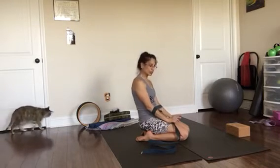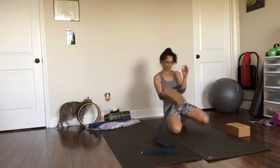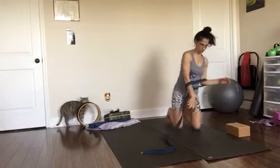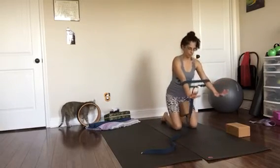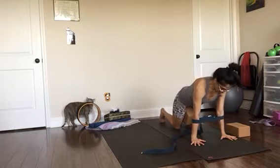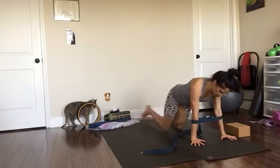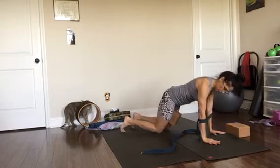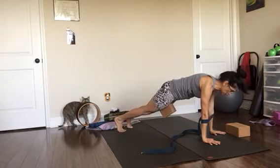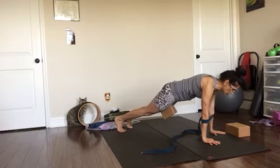Now we'll do a down dog to plank sequence to warm up the core and upper body a bit more. Get your block between the thighs, arms down on the floor. Press your forearms into the band and extend the legs behind you into plank pose. Tuck your tailbone, pull the belly in, shoulders down and back, press your forearms into the band. Hold — four, three, two — and down dog.